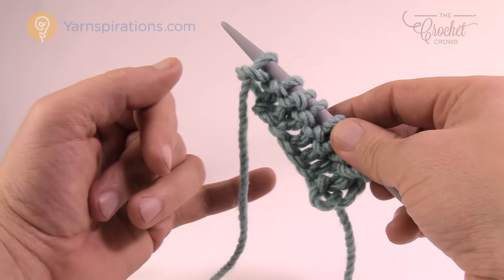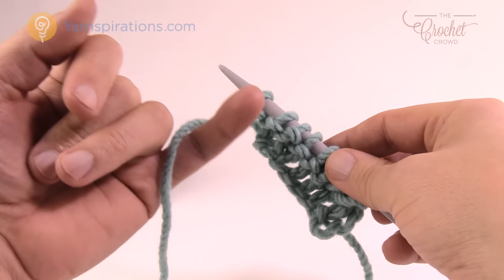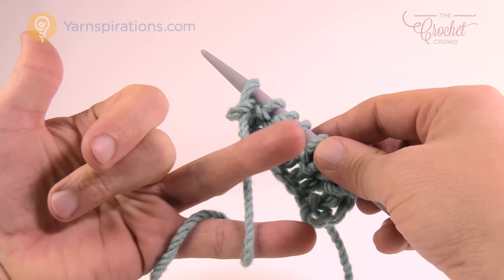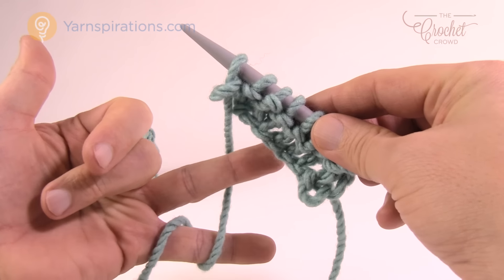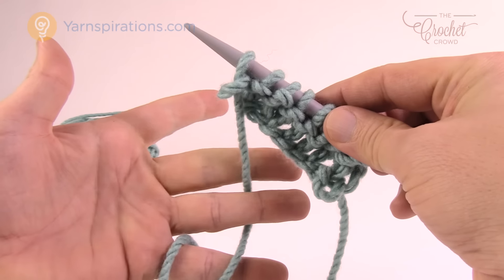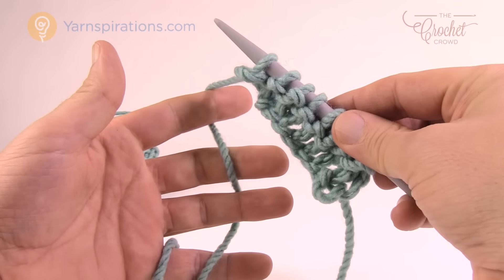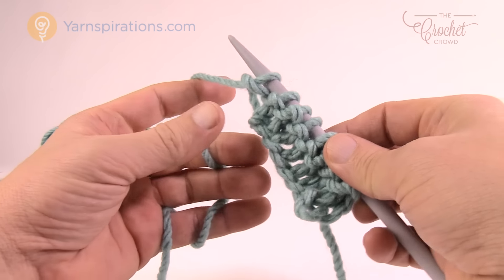You're going to have high tea with the Queen — circle around just once. Put your second finger out, let the yarn go behind. Put your middle finger out, the yarn will be in front. Put your pointer finger and it will be in the back.